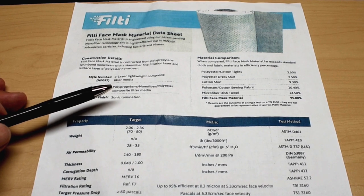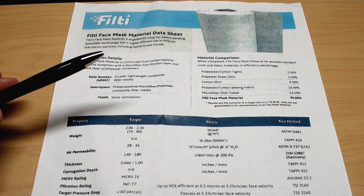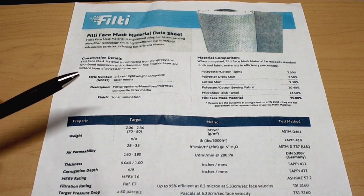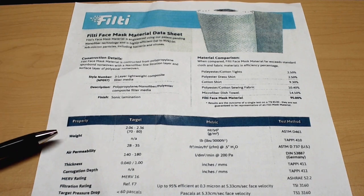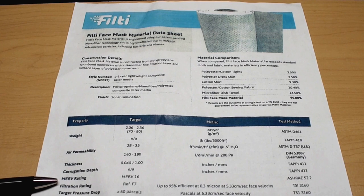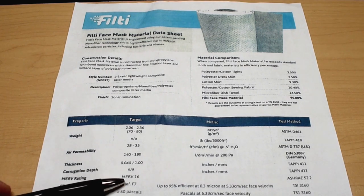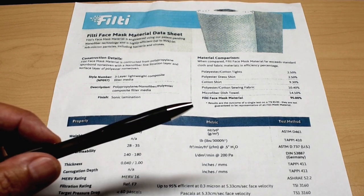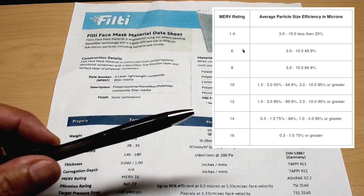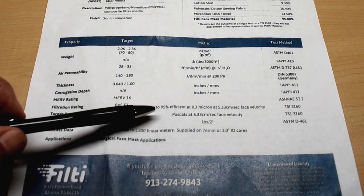What I really like about this material is that it has the same filtering efficiency as an N95 mask, but it does not have an electrostatic treatment. With an N95 mask, you have to worry about weakening or damaging that electrostatic treatment. With this material, there is nothing to damage because there is no electrostatic treatment. According to the company, there is a lot of this material available that can be purchased right away. The data sheet also shows weight, air permeability, thickness at 0.04 inch, and importantly the MERV rating — that's the minimum efficiency reporting value — the same value used on AC or furnace filters. You can see it's at the highest level, MERV 16.